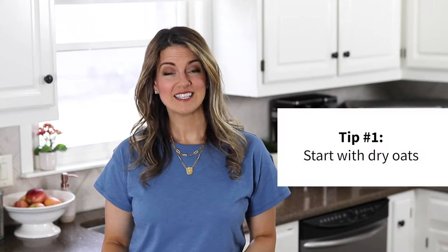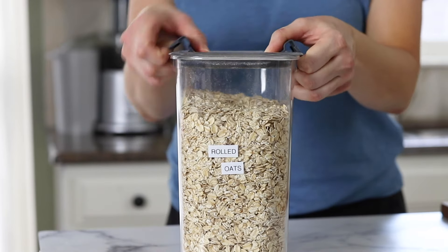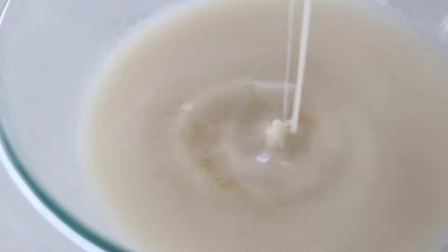The first thing you need to know about making oat milk at home is that you need to start with dry oats. If a different recipe tells you to start by soaking the oats first, I don't recommend following that advice. In my experience, wet oats results in a slimier oat milk.